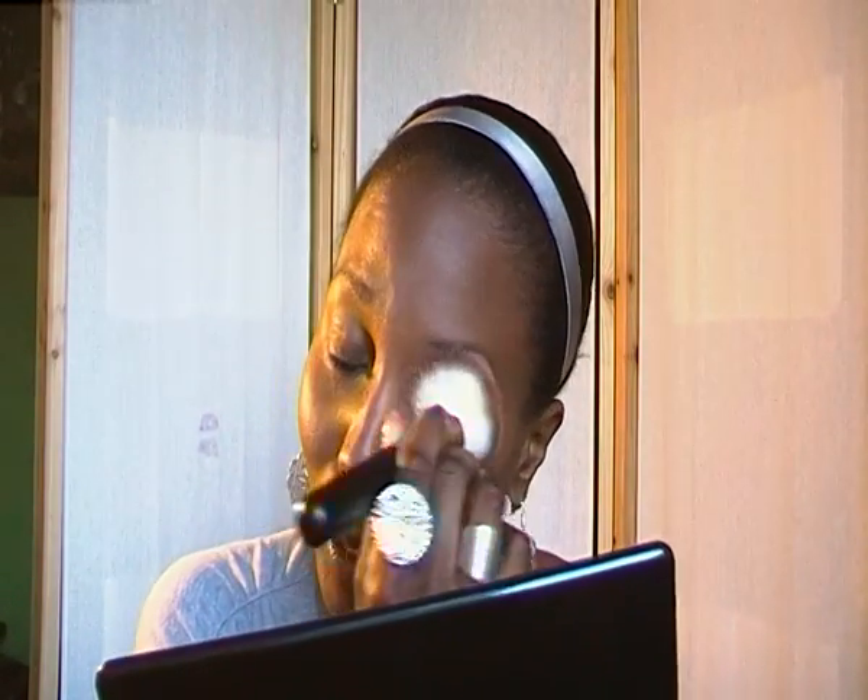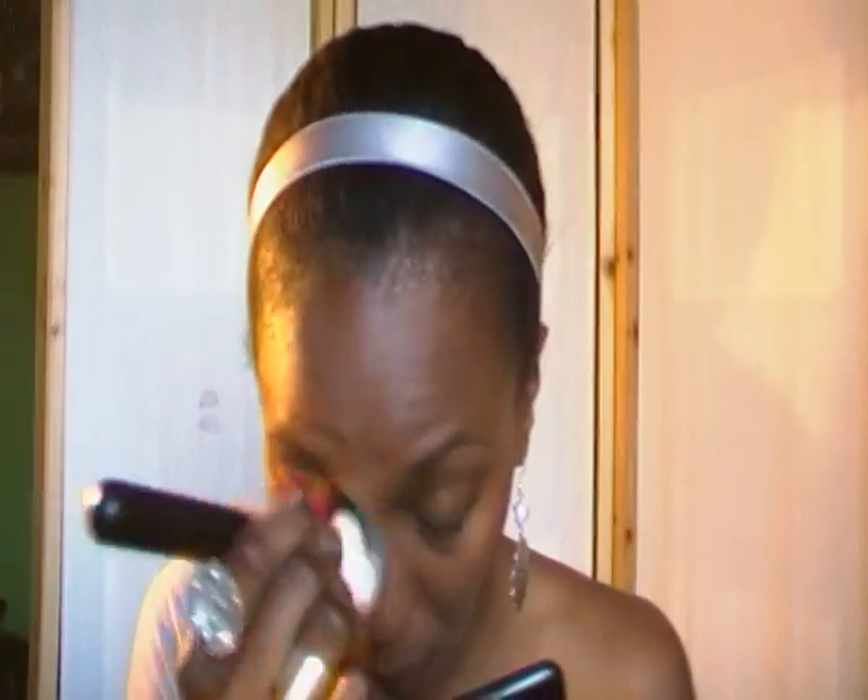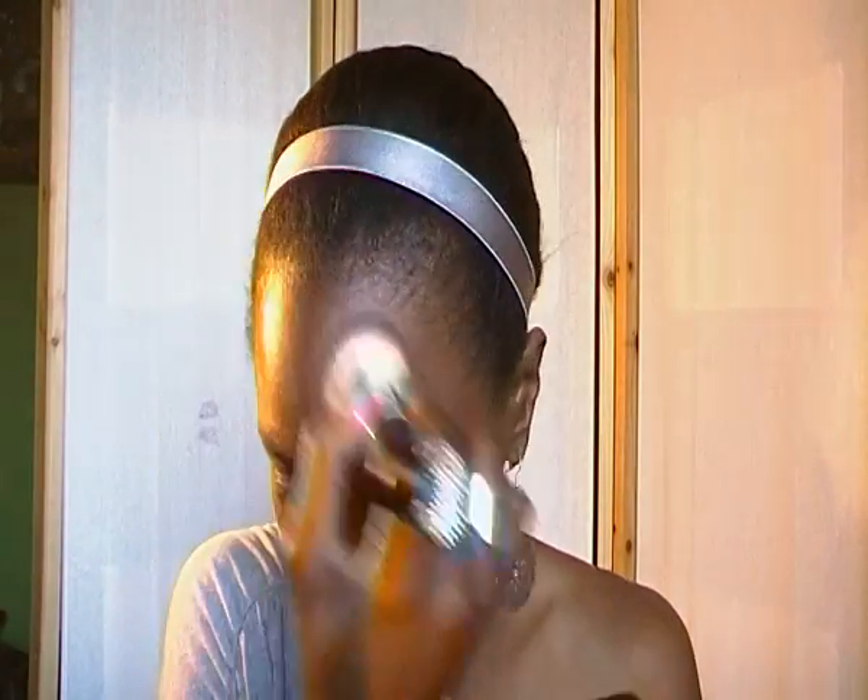The thing I like with this foundation — and I have a makeup review on that — is that it is buildable. So you can definitely insist on the areas of your face that need it the most. I like this airbrushed sensation I have. I don't know if you can see it, but my face looks great. It has been applying the foundation very well, and my face feels smooth. I love it, I really like it.